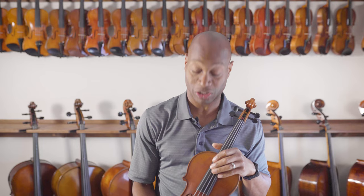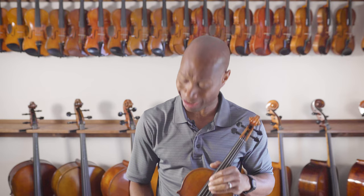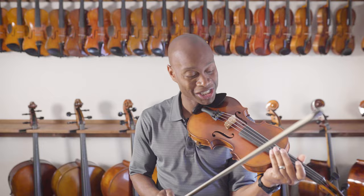Very nice sound in the lower register of the instrument. That particular piece I was playing focused more on the D and G string, but I love the sound that it has. The sound on the D and G carries on this instrument, which is really important. Let's try the A and E string and see how we can contrast that to what we heard on the D and the G string.